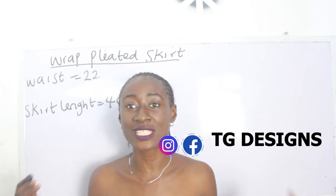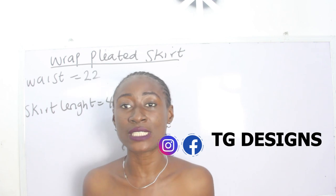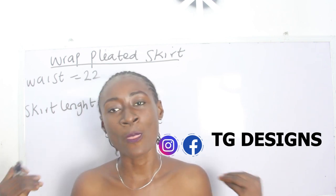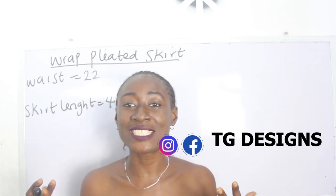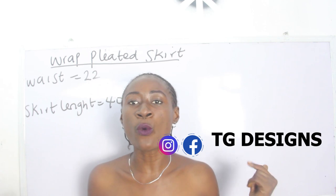Don't forget to join us on Facebook - City Designs - on Instagram - City Designs - and also visit our website. We have amazing fashion illustrations on our website. All the details are going to be in the description box below.